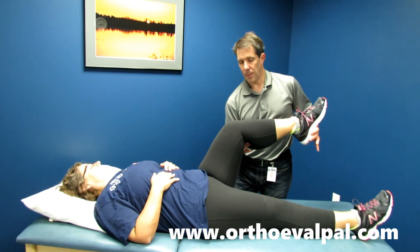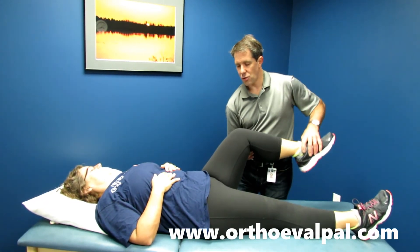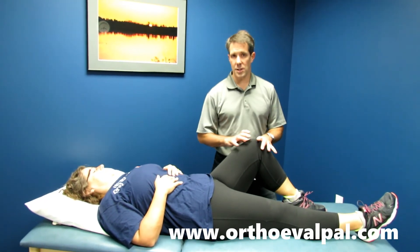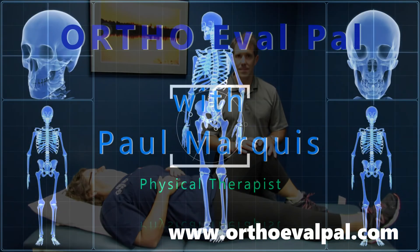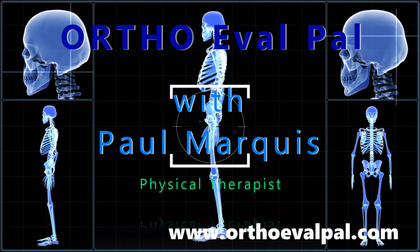This is a very positive sign of the buttock, telling us that she has some intra-articular dysfunction. The indication at this point would be to have an x-ray to identify if she has anything going on in the joint. Thanks, we hope you've enjoyed this video, and for more awesome content, go to orthoevalpal.com.